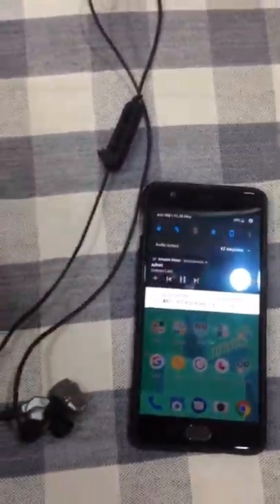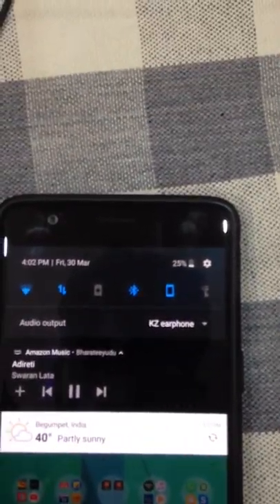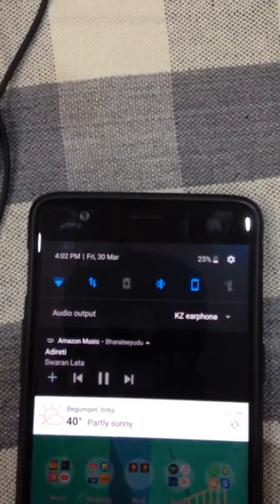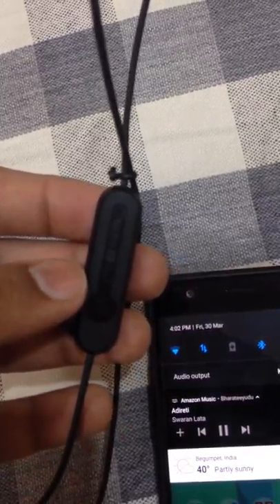These are my KZ Z6 earphones along with the Bluetooth module. You can see it is connected to my phone and it is working. The light is blinking and you can hear the sound as well.